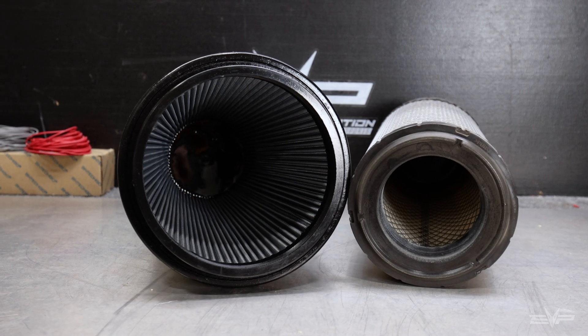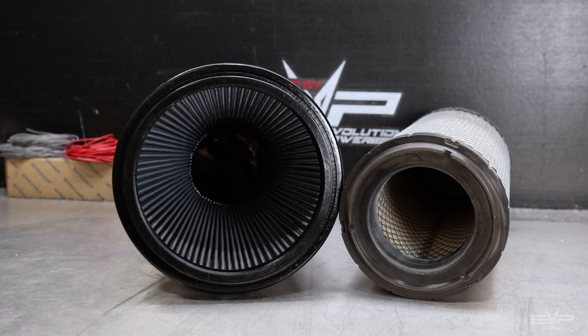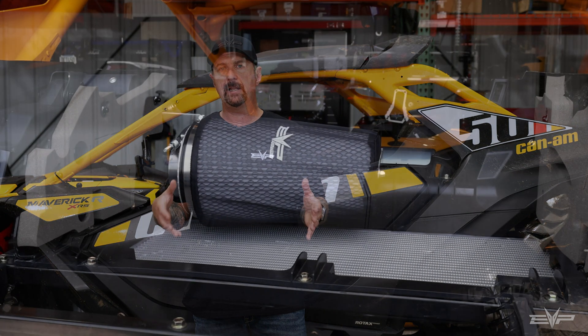The way we approached this problem to bring you a higher performing intake system — first, we approached a top filter manufacturer in the U.S. to get the proper off-road filtration media and design a filter that's physically about twice the size of the OEM filter.